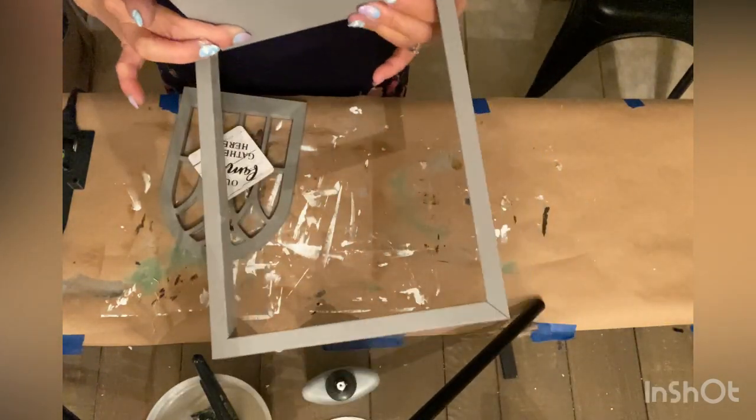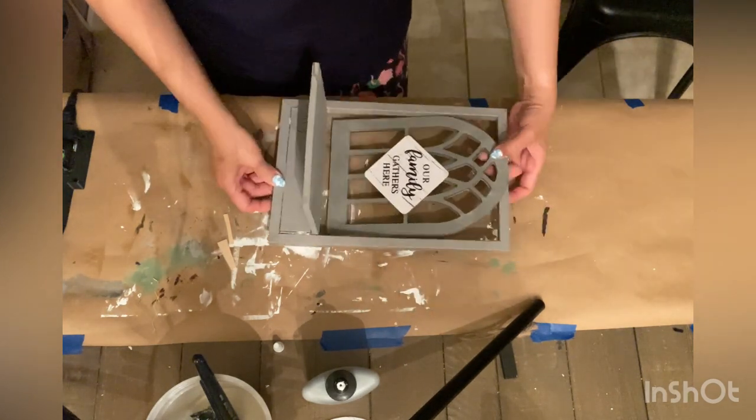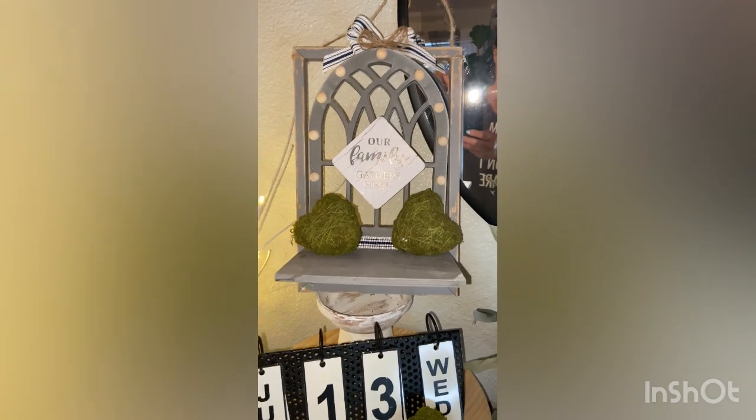Off camera I attached some half wood beads from Amazon, and I also created and attached a bow as well as some jute ribbon to the center. Here is the finished look.